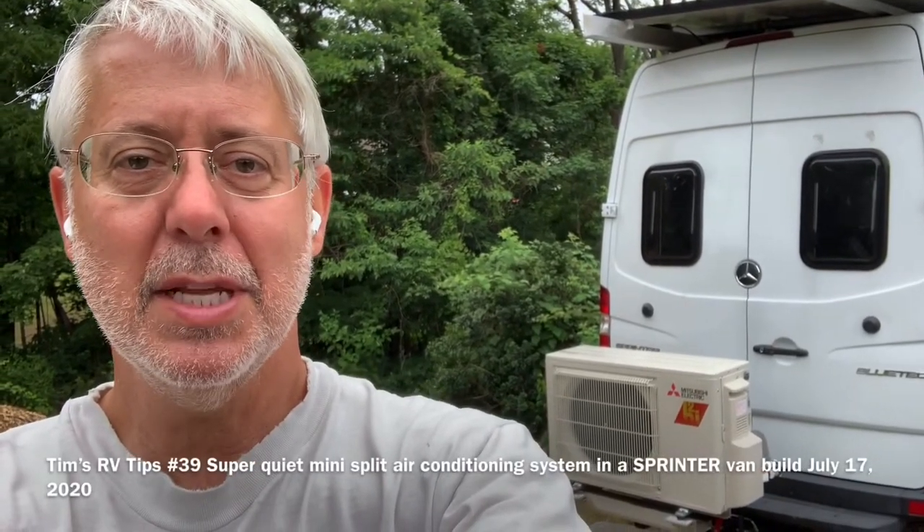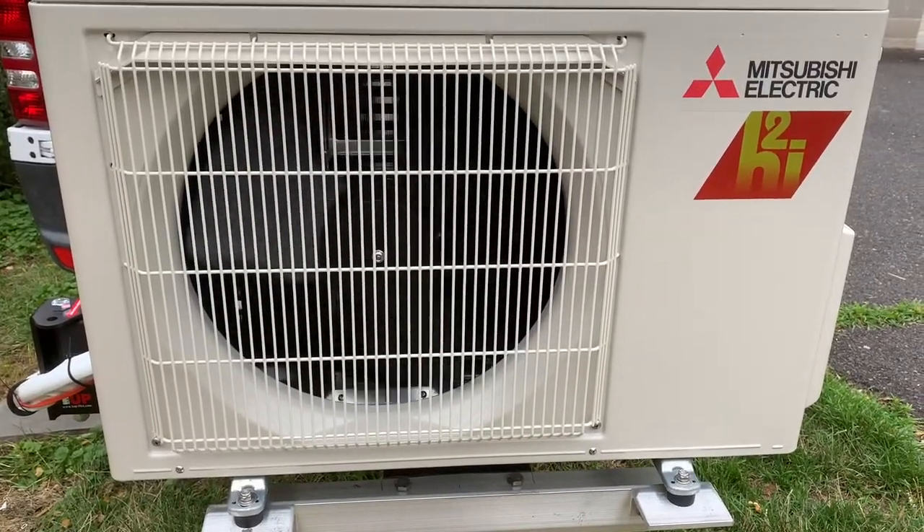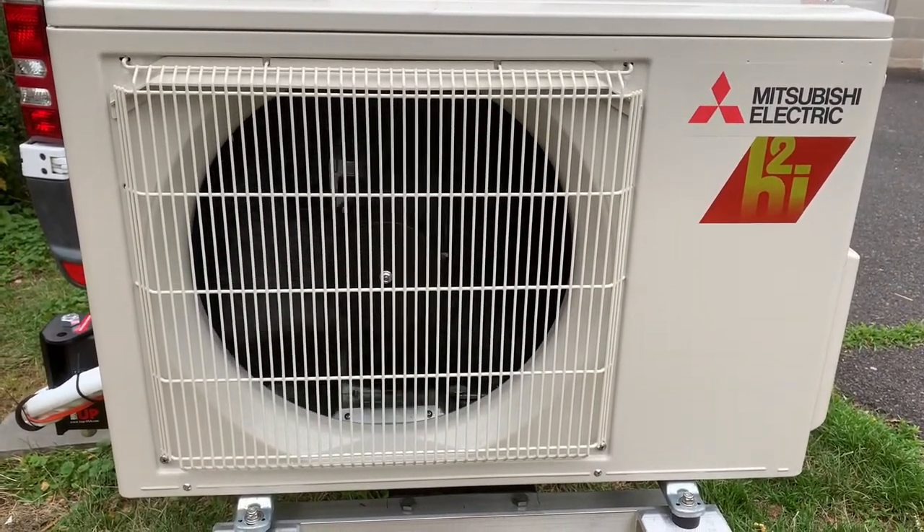Tim's RV Tips here with an update on the mini split system for the sprinter van. This is the sound of the compressor going.